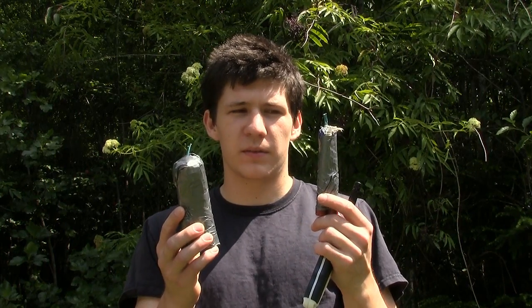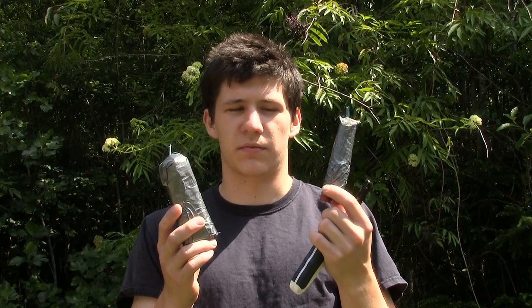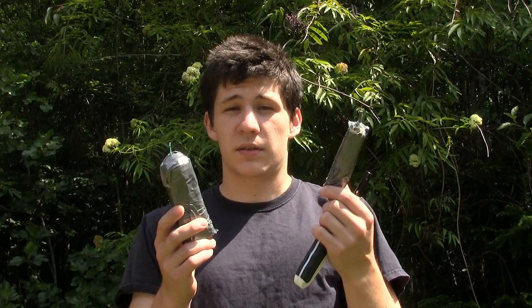Hello, in today's episode of Stuff Busters, we're going to blow up some Piccolo Pete's that I hammered and wrapped in duct tape, and they're supposed to explode instead of make annoying noises. So let's see what they do.